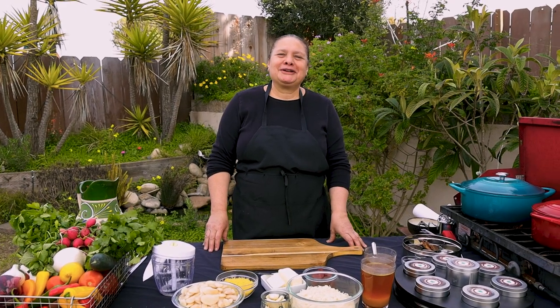Hello everybody, welcome back to my channel. This is Chef Maha from Maha's Lebanese Cuisine. Today we are going to make yakhnit fasolia — fasolia, lima beans with rice. And we are going to make it vegan.